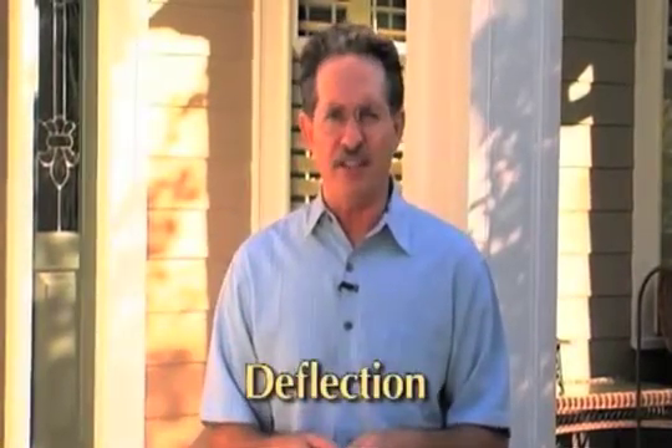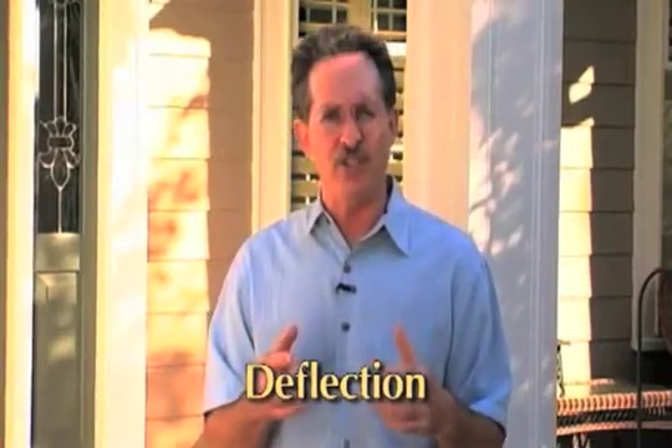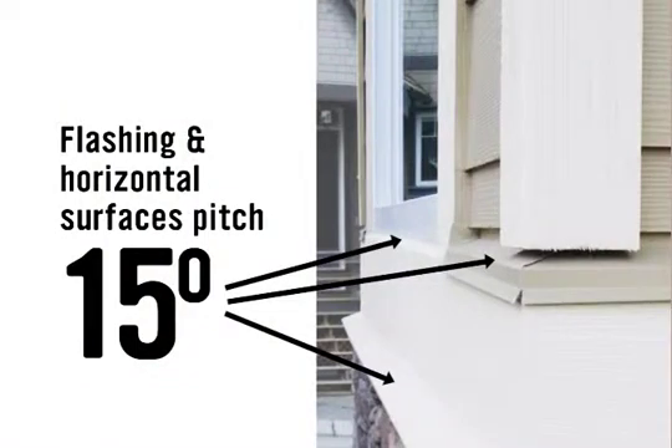Good drainage, both on landscaping and on patios and decks. Always include deflection in every design and every installation. The key to installing durable exterior trim is deflection. Be sure to pitch horizontal trim elements and use flashing so that water quickly runs off and away from the building.